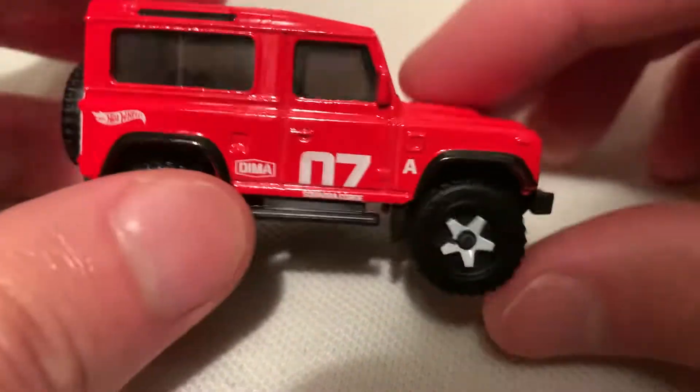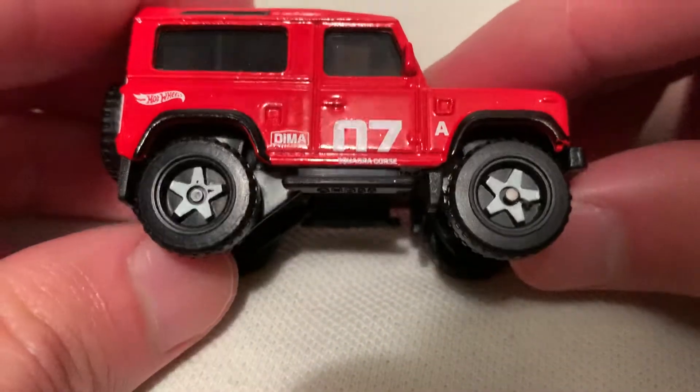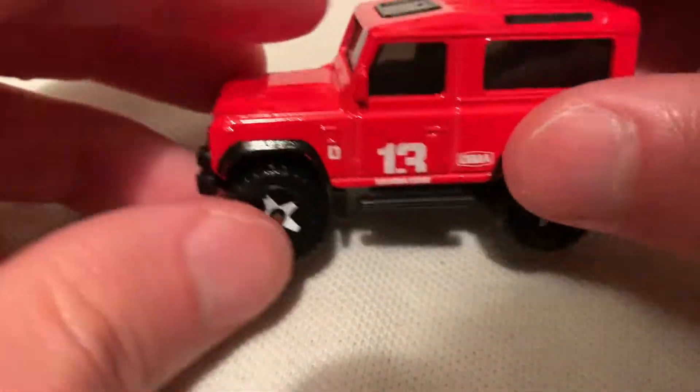I've been excited for this casting. I'm a big fan of the Land Rover Defender — just a very cool car, definitely an iconic off-roading vehicle.